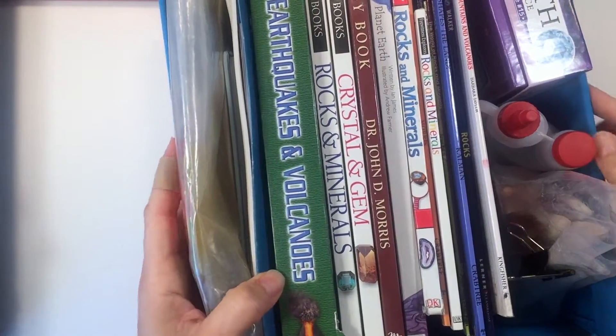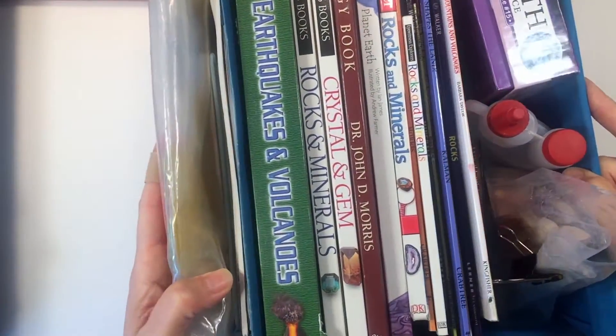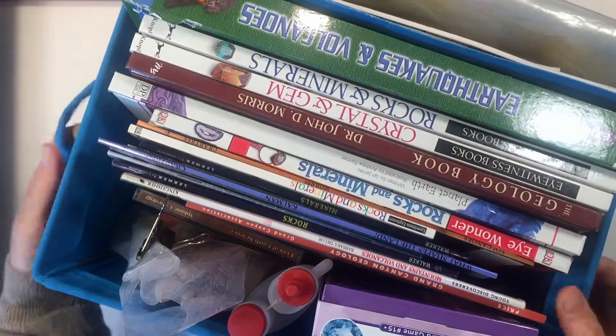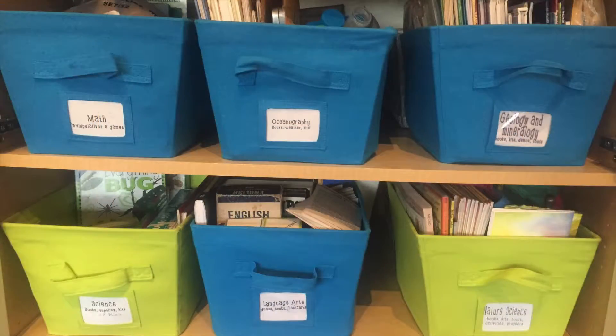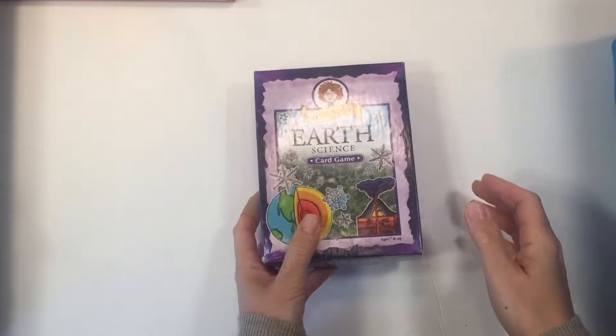Hi everybody! We have completed our geology unit and I want to share with you some of the resources that we used as well as some of the projects that we did. I want to show you first how we store our units — they're in these open bins that we keep in our school room. This is about half the supplies we have for our geology unit because a lot of the things we got were quite bulky. Let me show you the things that we liked best first.